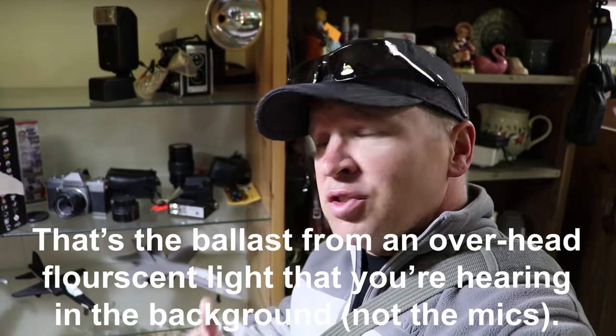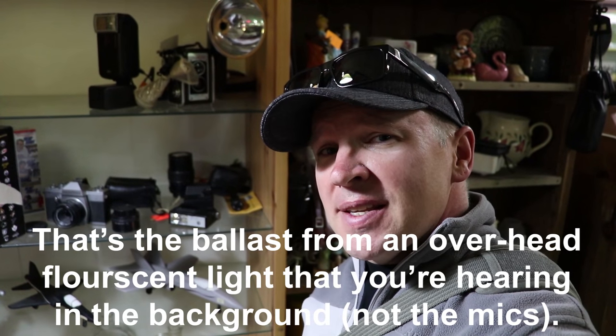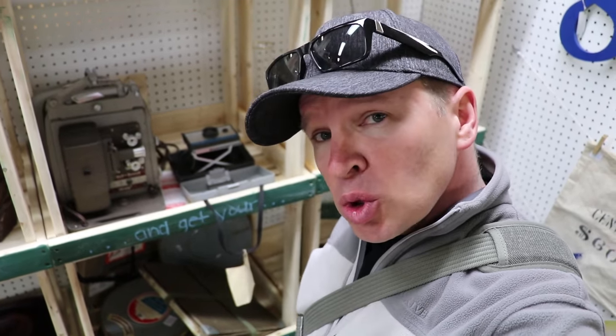Found a Kodak Dual Flex 3 right here on the shelf. Looks pretty interesting — we'll get a couple of shots of that. It's an old camera. Another couple of camera finds here: we've got an old Bell and Howell projector, and then an old Polaroid camera.